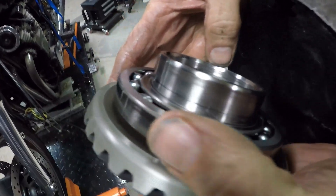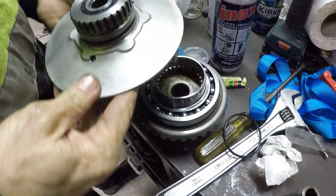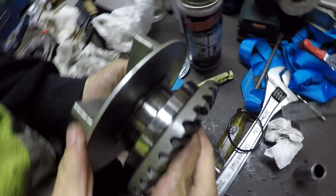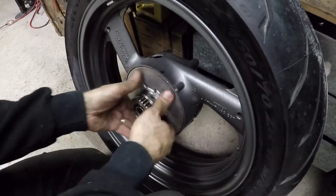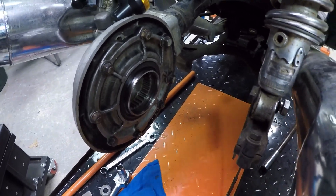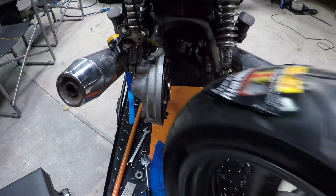You can see the machining there - probably doesn't look much different but there is about three or four millimeters taken off. Here it's fitted; it is actually allowing that to go much deeper in. I put the drive back in the rim and here it is fitted into the bike on the diff.